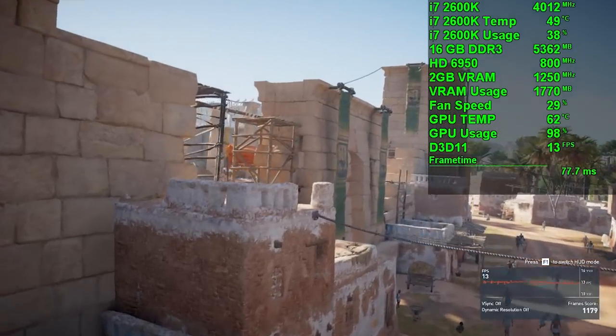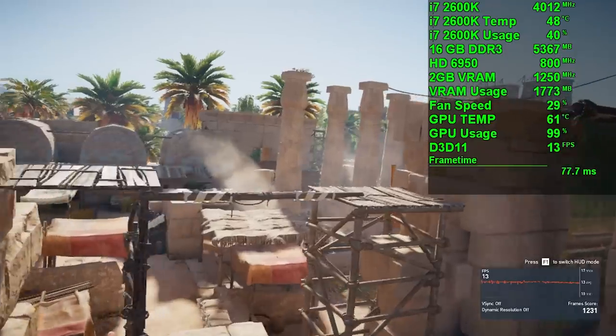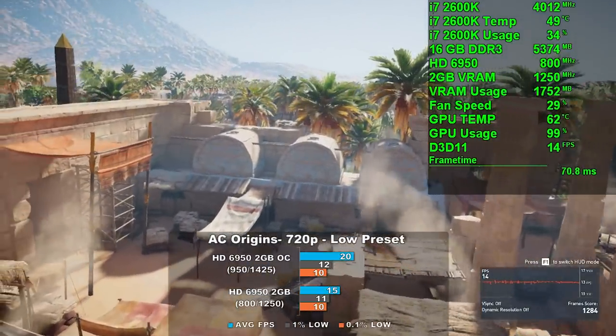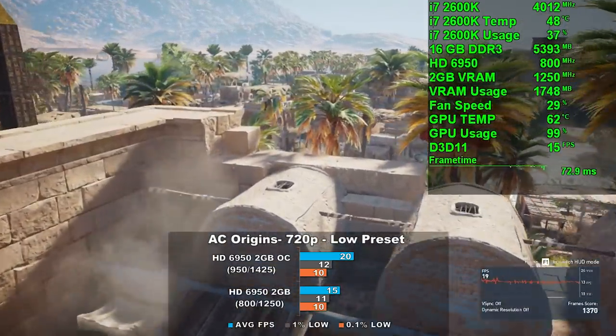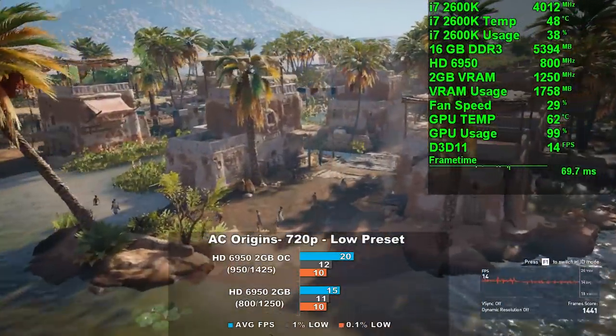Assassin's Creed Origins is next. With the low preset at 720p, we averaged an amazing 15 frames per second, and overclocked that number rose a whopping 33% to 20. This game took advantage of our combined overclock but it still wasn't enough to make it playable — though at least frame times weren't terrible.